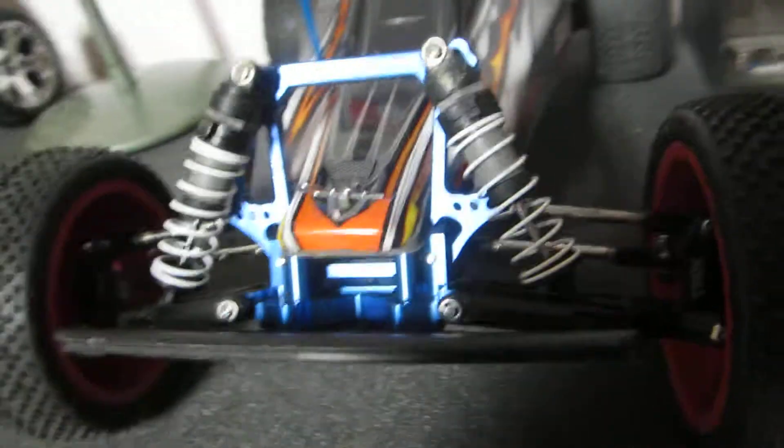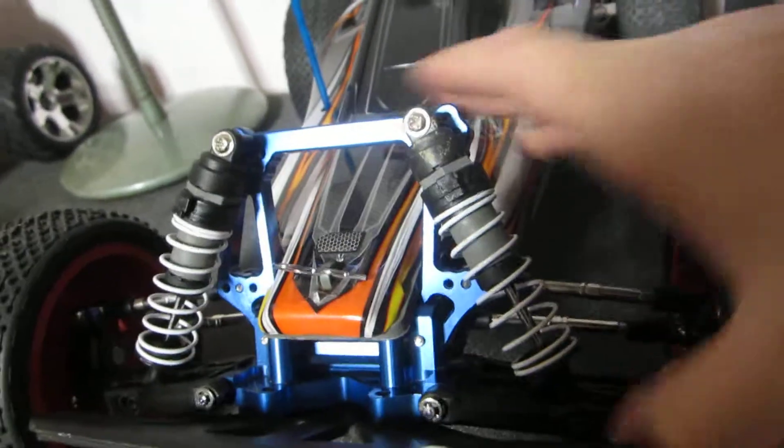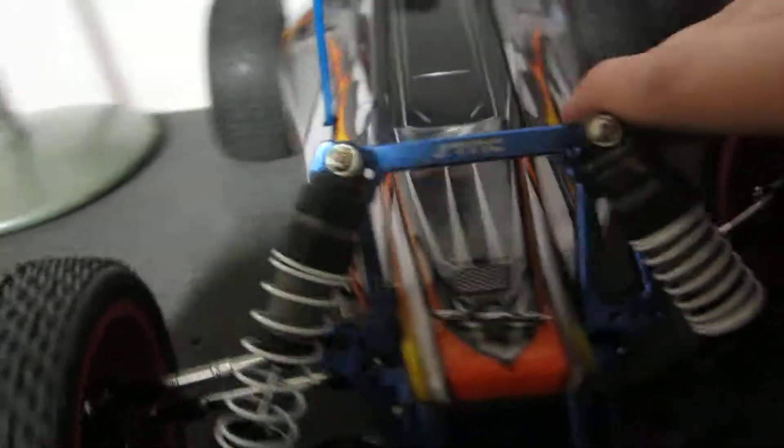Hey guys, this is RC Notchickett here. I'm doing a video on how to know why, when you're pressing down your shocks, they may squeak. I don't know if you can hear that, but mine kind of squeak a little bit. There it goes — you can kind of hear it squeaking.